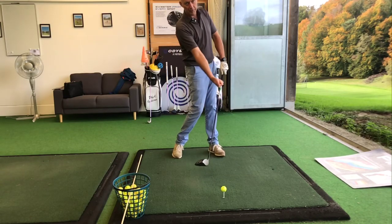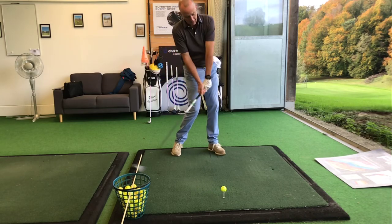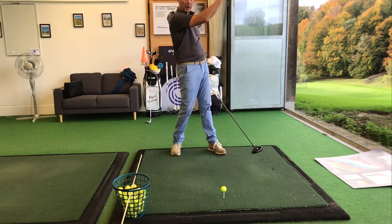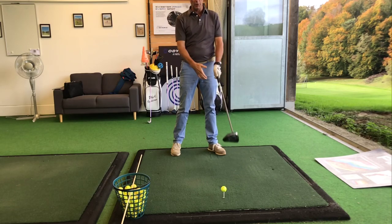If you want to hit your driver further, one of the key points is to hit the ball as the club begins to move in an upward direction. It gives you a higher launch with a lower spin, giving you a longer carry and more roll.